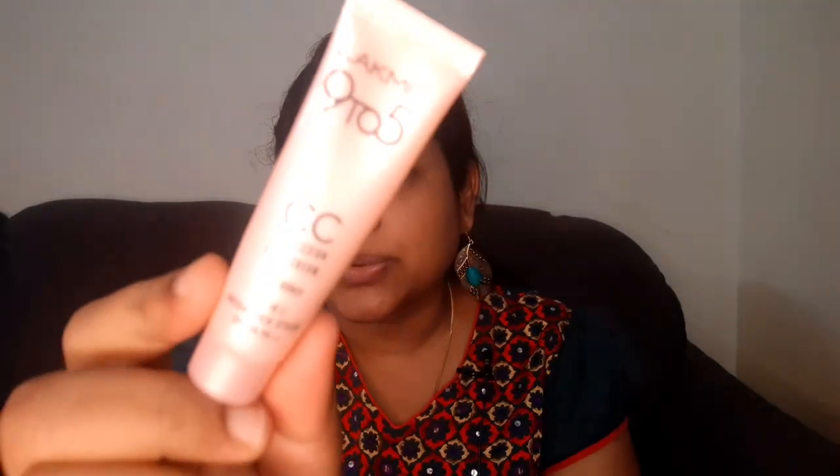I use a LAC foundation. This shade is Honey — Honey is for a whitish-brown skin tone. If you have a fair skin tone there is Beige. There are 4 shades, so look at the shade ranges. I use a dark shade. If you have a dusky, honey, or beige skin tone, you can pick accordingly — it matches my skin tone.